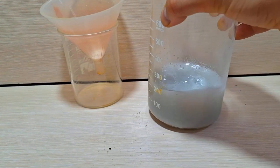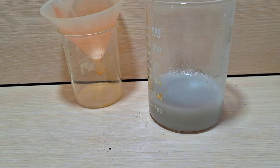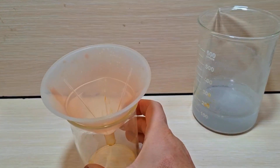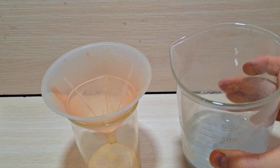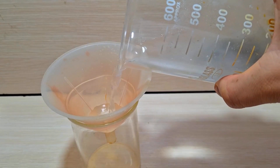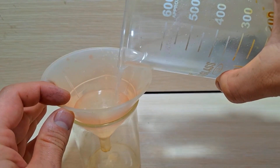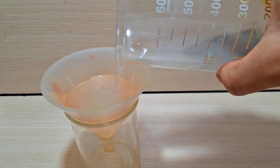If you intend to extract and store lithium as lithium carbonate, after filtering the lithium hydroxide solution, dissolve a small amount of sodium carbonate in hot distilled water and filter it. Then add it to the lithium hydroxide solution. After a few days, white lithium carbonate particles will precipitate in the beaker and will be ready for battery production.